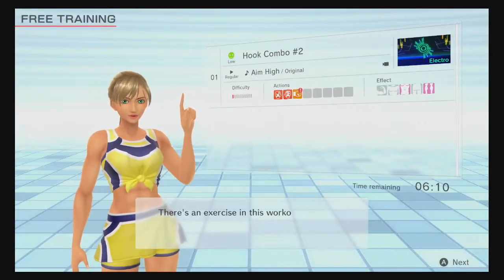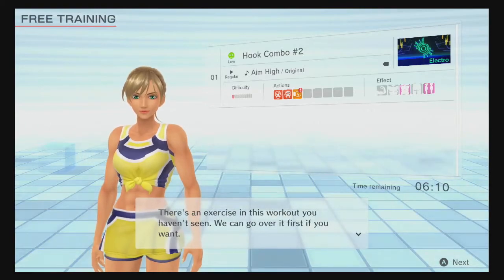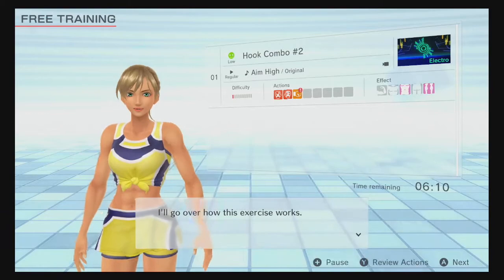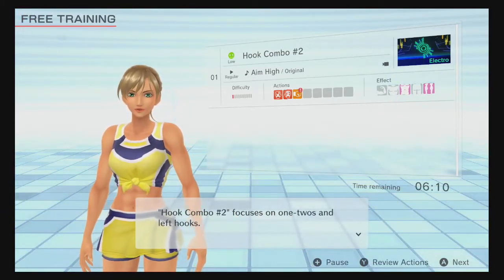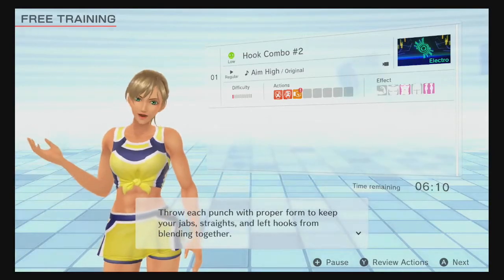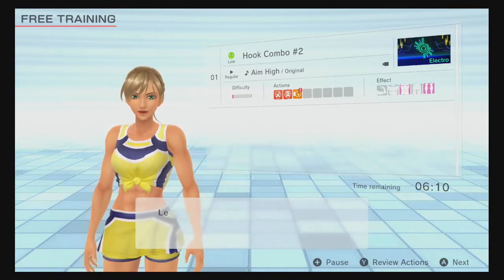There's an exercise in this workout you haven't seen. We can go over it first if you want. I'll go over how this exercise works. Hook combo number two focuses on one-twos and left hooks. Throw each punch with proper form to keep your jabs, straights, and left hooks from blending together. Let's dive right in!